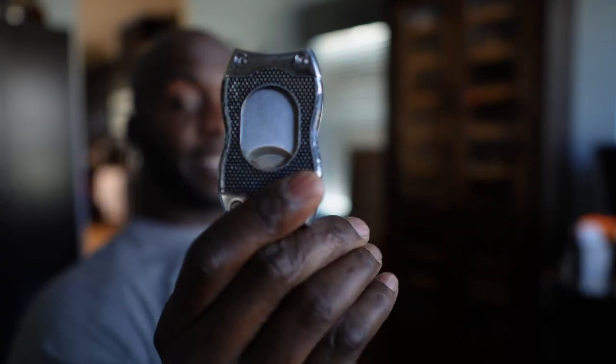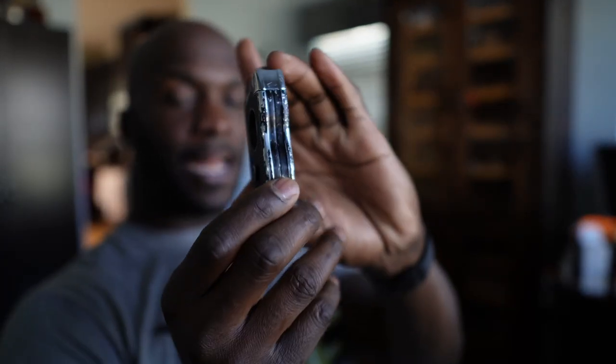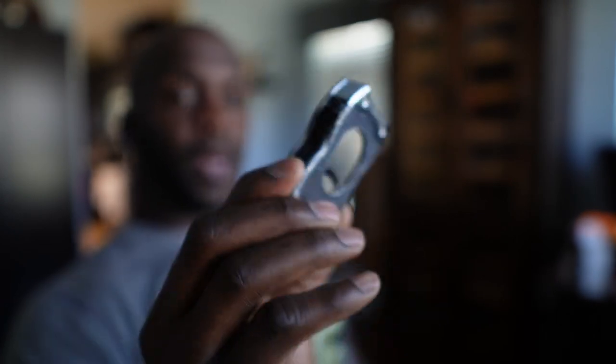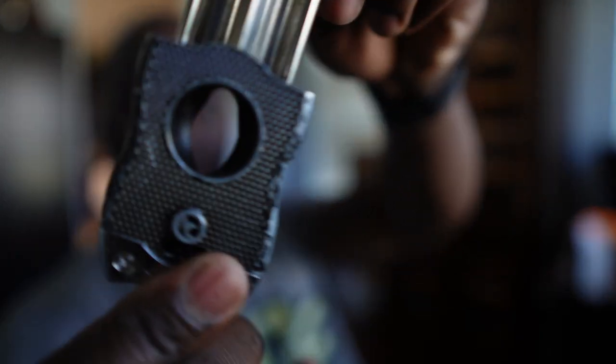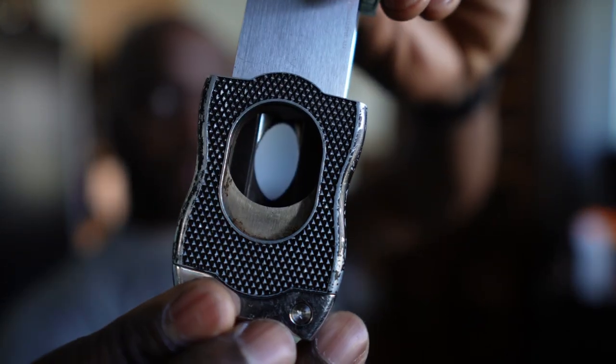My favorite cigar accessory on the market right now — and it has been for maybe the last two years — is this Calibri SV. This is by far the best cutter that I've ever had in my life. It's one of the sharpest. It has a V cut on one side and a straight cut on the other.